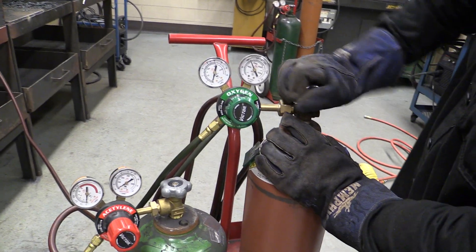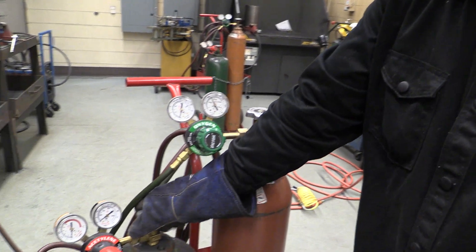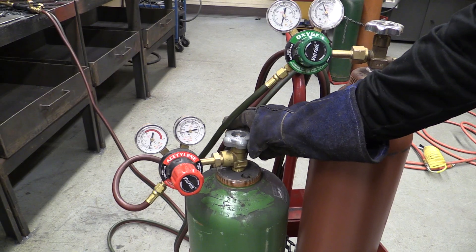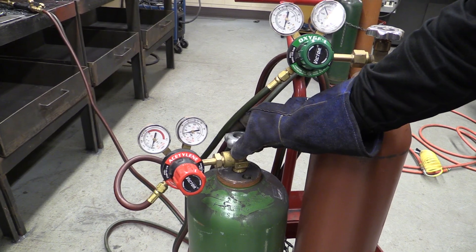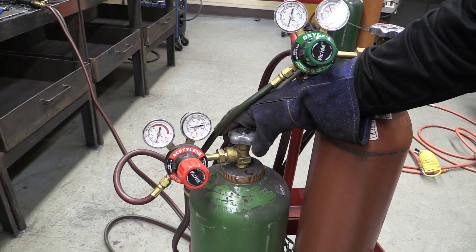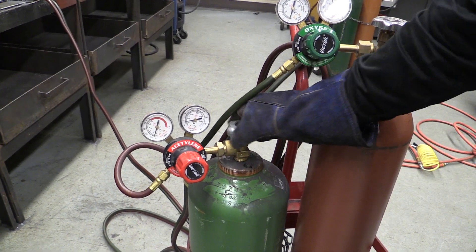Remember oxygen goes all the way on. Acetylene, we're only going to turn on quarter to half a turn. We're only going to turn it on quarter to half a turn because if something happens and a fire starts, we want to be able to come over and boom — shut the fuel gas off.